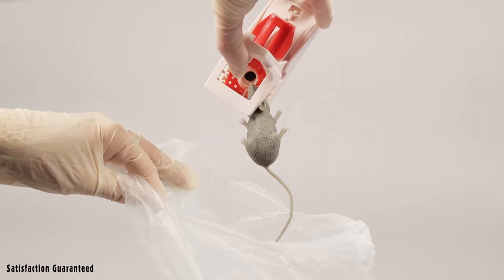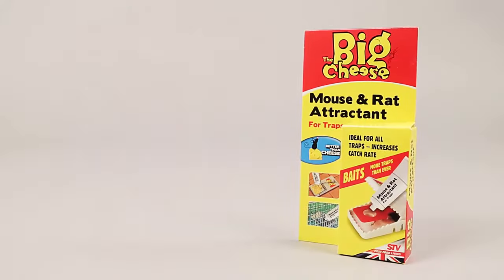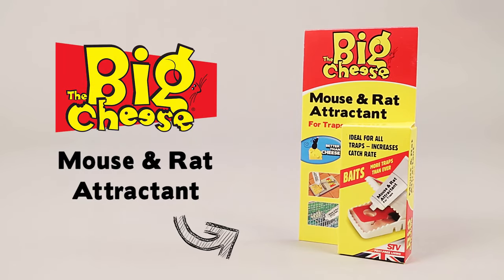To empty the trap, open by slightly squeezing the bars together. There is no need to touch the dead mouse. Double-bag the catch and place in a secure bin. For best results, replenish the bait pedal using the Big Cheese Mouse & Rat Attractant.